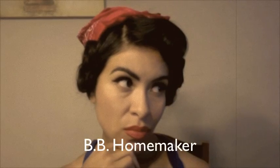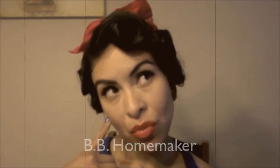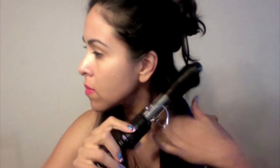If you like these styles that I'm doing, please let me know by rating and leaving me a comment. So let's go ahead and get started. The first thing I'm doing is curling all of my hair with a standard 1-inch curling iron so that I can work with it a little bit easier later on.